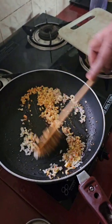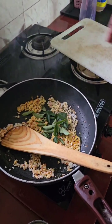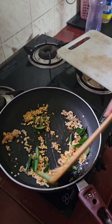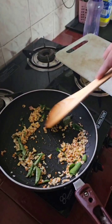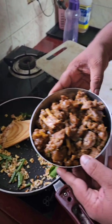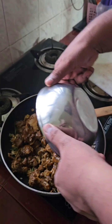This is the perfect time for curry leaves. I will add the curry leaves.